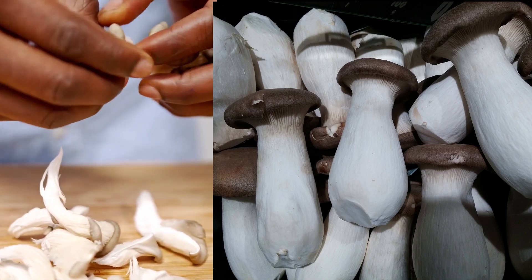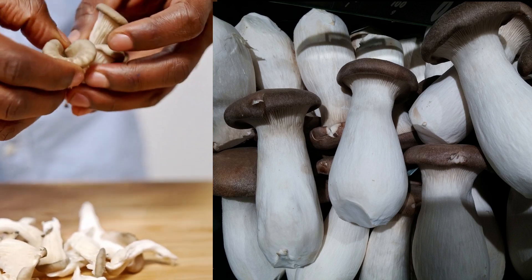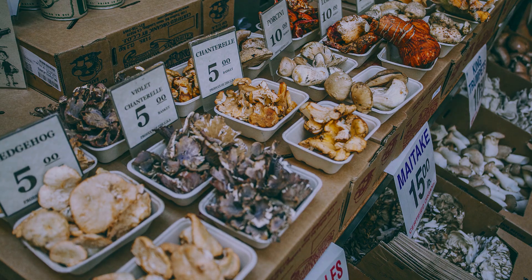Mushroom farming is one of the most profitable agribusinesses that you can start with a low investment and less space. Mushroom farming is growing gradually as an alternative source of income for many people in most countries.